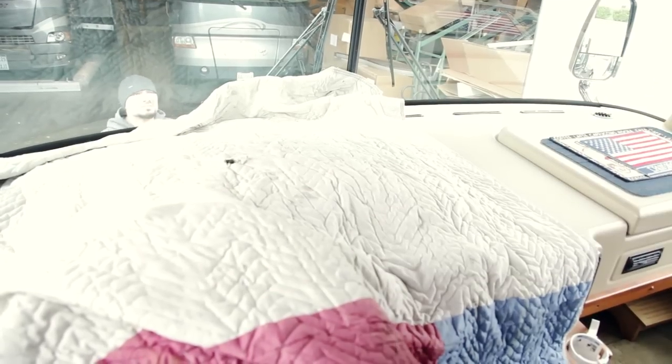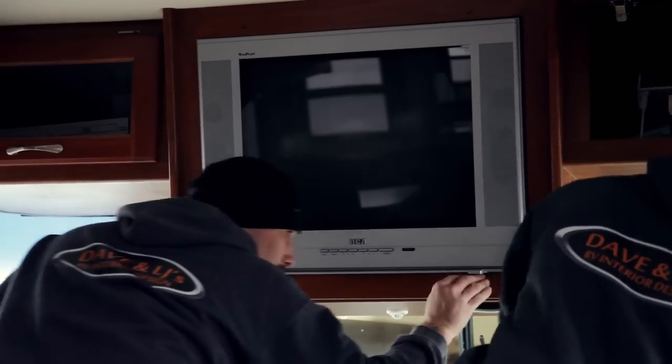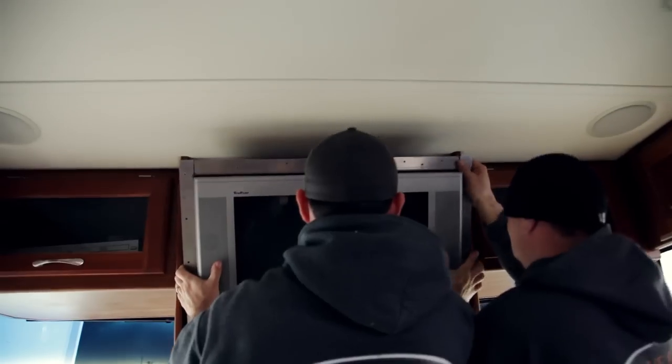So the first step in the process is of course protecting the dash with pads, and then we can get to work on taking the old bulky almost 80-pound TV out of the hole along with all the metal structure that holds it in.